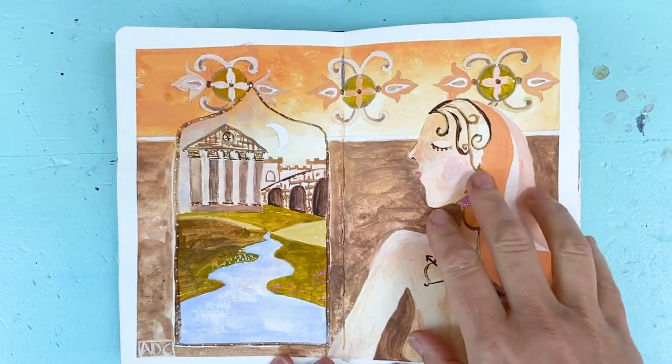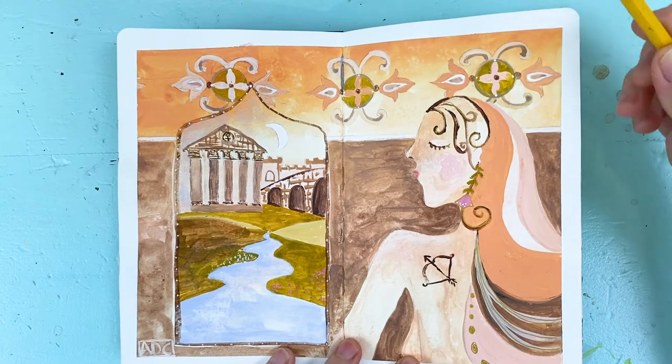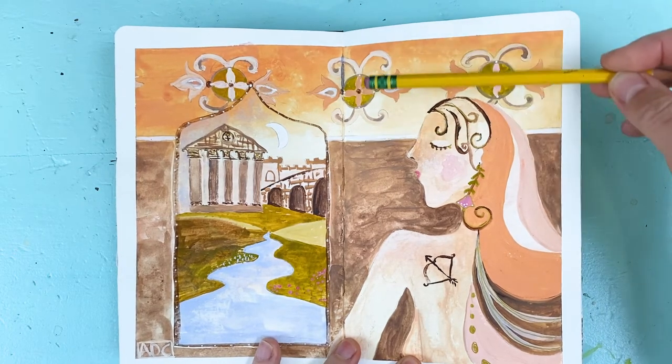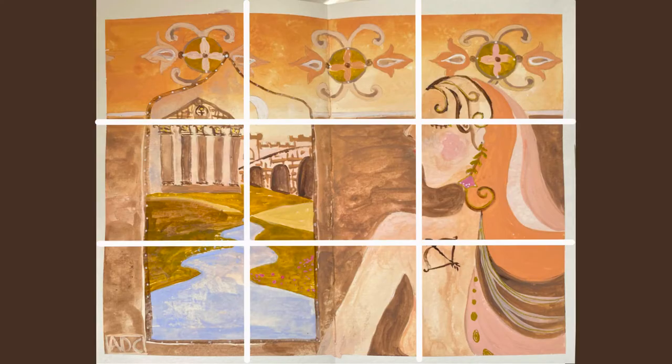Before I begin, I want to go over why I chose this particular composition and how I design with the rule of thirds in mind. That's where you divide the canvas horizontally and vertically into thirds, placing key elements at the intersections. So her face and nose are in the upper right intersection, the arrow is below that, and the edge of the Roman temple is in the upper left — drawing your eye around the canvas.